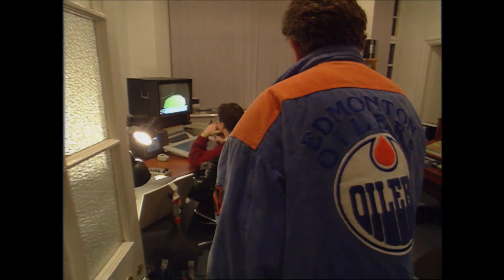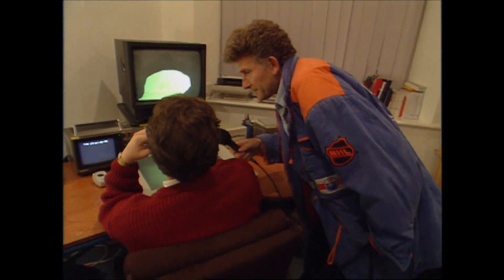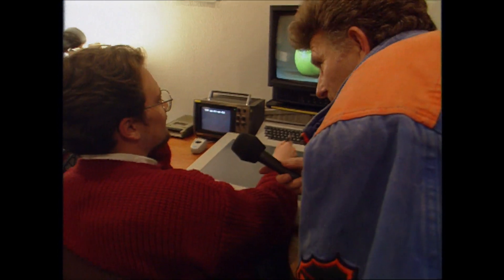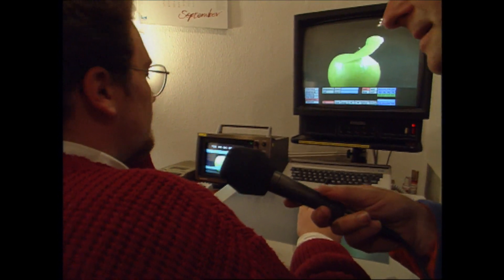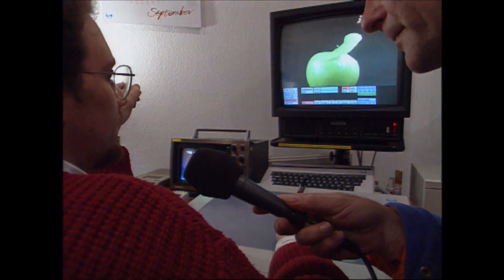Here he is — poor old chap, lonely existence, lives in the middle of the night. What are you doing, Andre? I'm doing some computer graphics. Computer graphics — we're talking Terminator 3 now, are we? Not exactly, no. Lead us through what you're doing. At the moment I'm doing an animated sequence for the Retros promotional video.